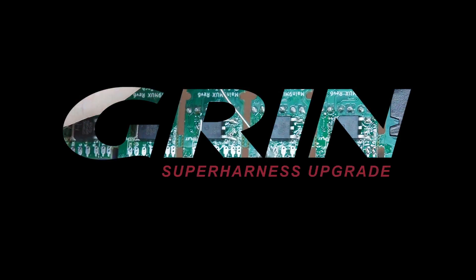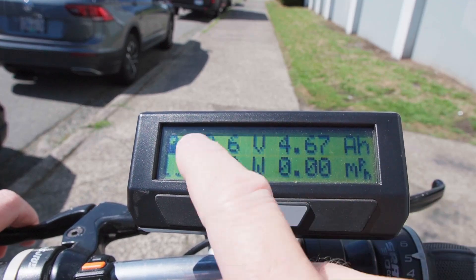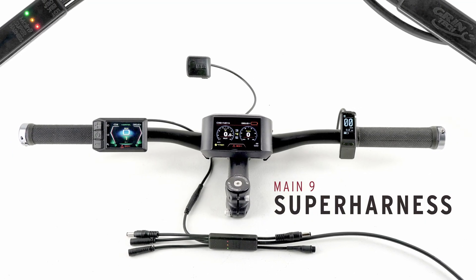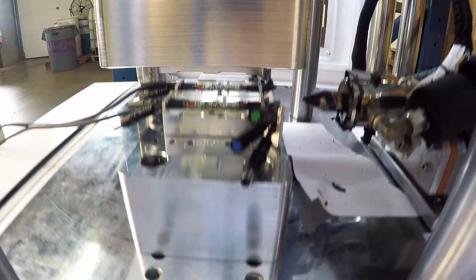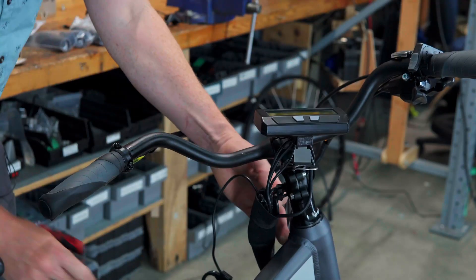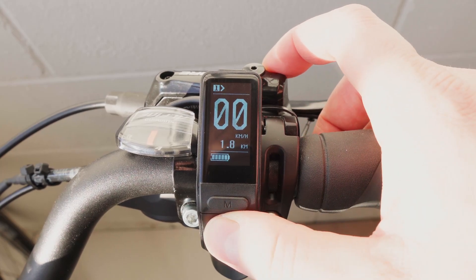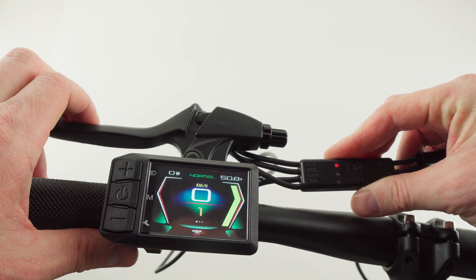Have you ever used a Cycle Analyst and thought, I don't need all those amazing features, I just want to know my speed? In this video, Justin shows you how to take an existing Cycle Analyst setup and downgrade it to a super harness without losing PAS or regen. The process is a bit involved and requires a V6 Base Runner or Phase Runner, but by following this tutorial you can sacrifice all those statistics and get a modern display that looks pretty and makes you feel warm and fuzzy inside.